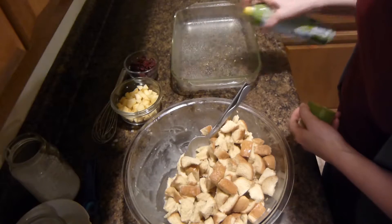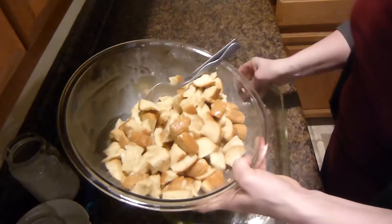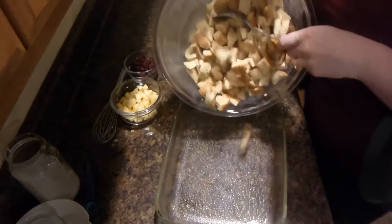You'll want to spray your baking dish, and then we will pour it all into the baking dish.